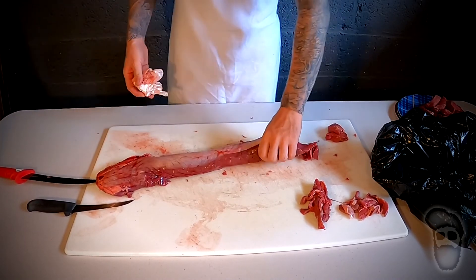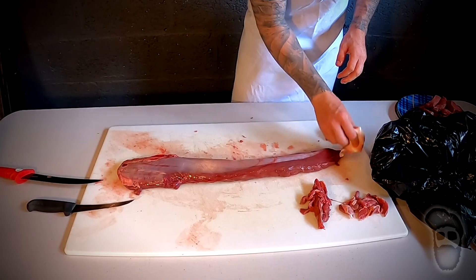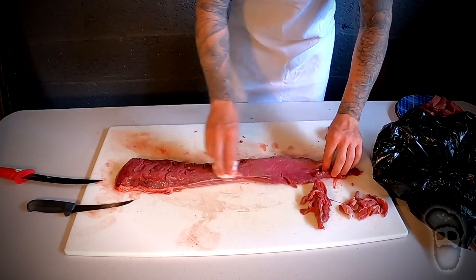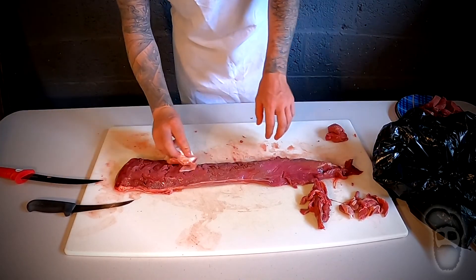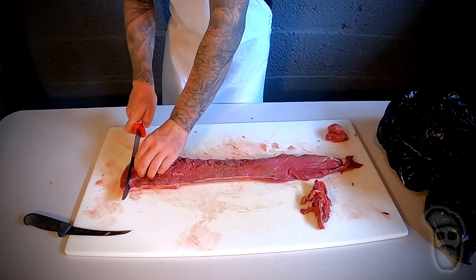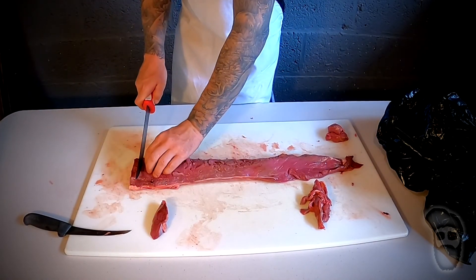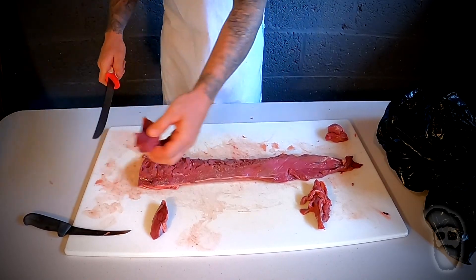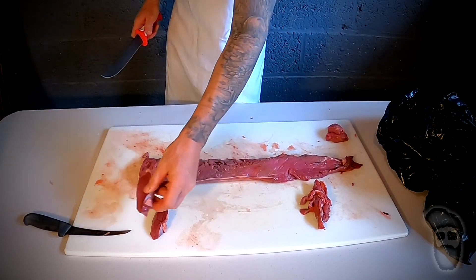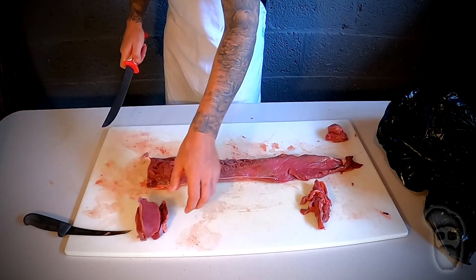The process is the same for the other back strap — wipe down any excess gunk, flip it over, do the same. You can cut these into whatever size steaks you prefer. I think something around that size is enough to enjoy — not too thin, not too thick — and you get a lot of steaks out of your deer.